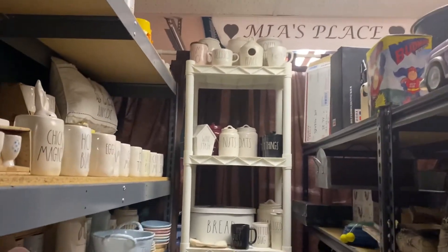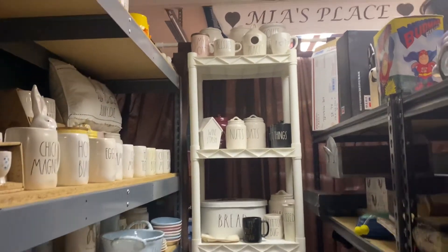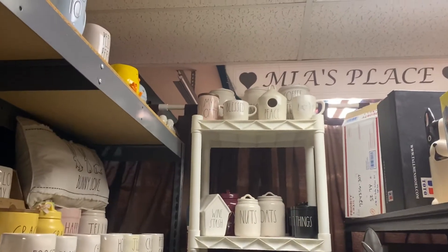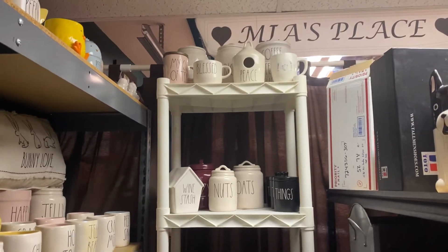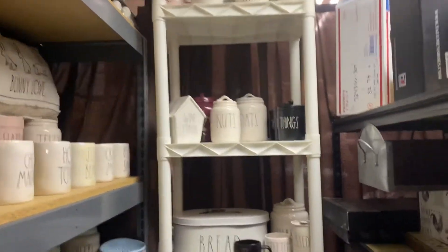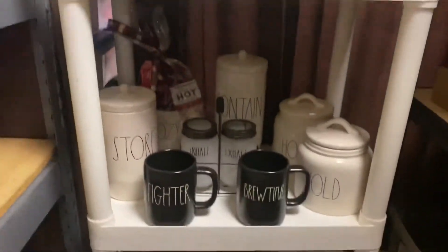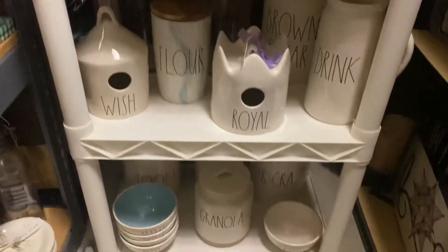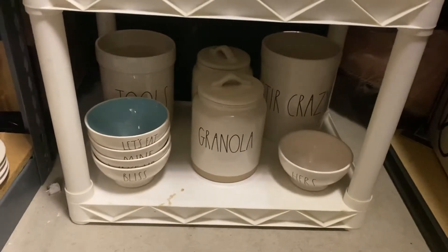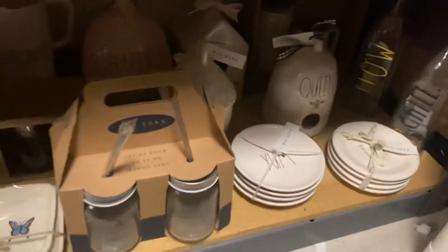Hello everybody, I know you guys have been waiting to see the Ray Dunn setup, so I thought I'd do a quick video and show you how awesome my husband set everything up. We're going to give you a run through of all the cool Ray Dunn stuff. We got this section of our shop fixed up and it looks amazing. If you guys see something in the video that you're interested in, you can email, message, or post on here and we can let you know.